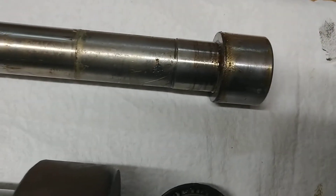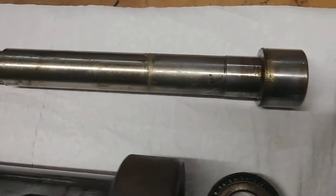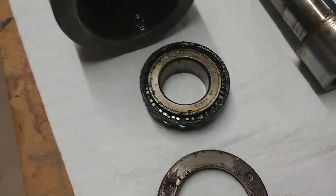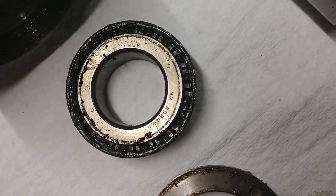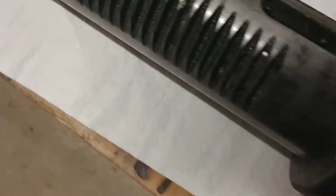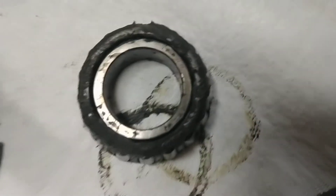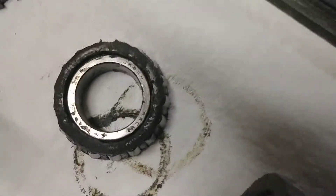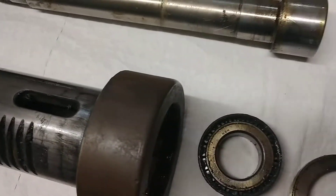The oil and grease on there obviously hasn't been touched in a while — who knows if it's the original grease used upon assembly. What's nice is I can see that this bottom bearing is an NSK bearing, so it's not like I have to do some searching for crazy bearings. This one was made in Japan; it's a different bearing, but at least we've got some numbers we can trace down if I can't find the bearings I'm looking for.